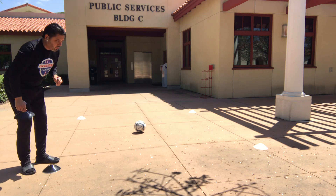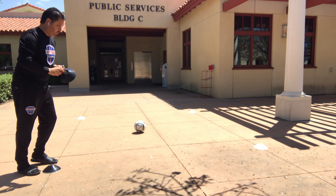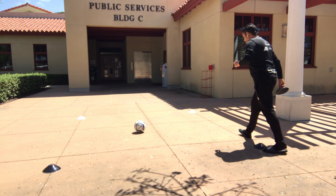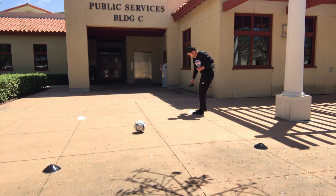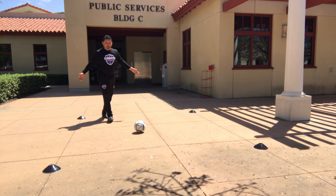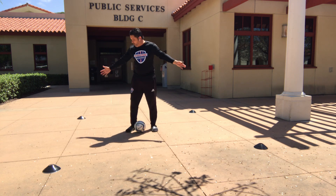Drop off your first cone, count four steps: one, two, three, four. Count another four steps: one, two, three, four. And finally the last one: one, two, three, four. So this is the setup right here.